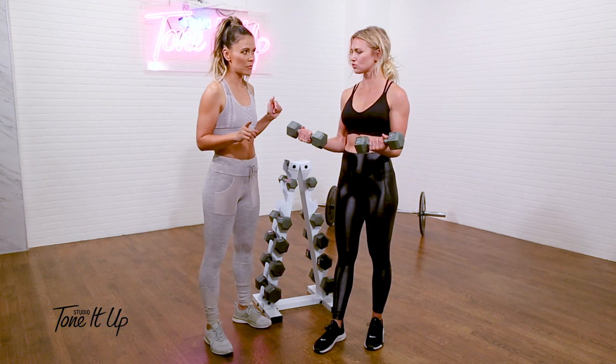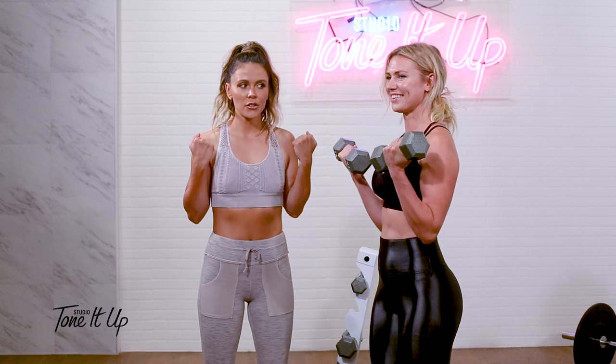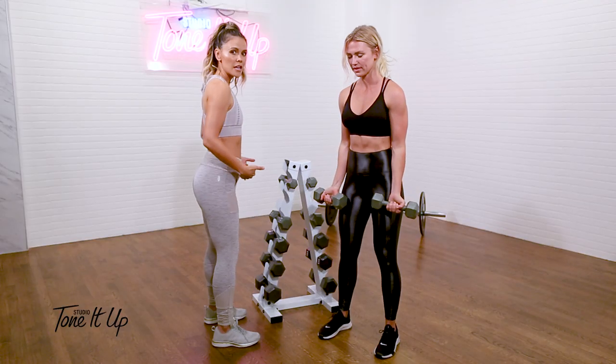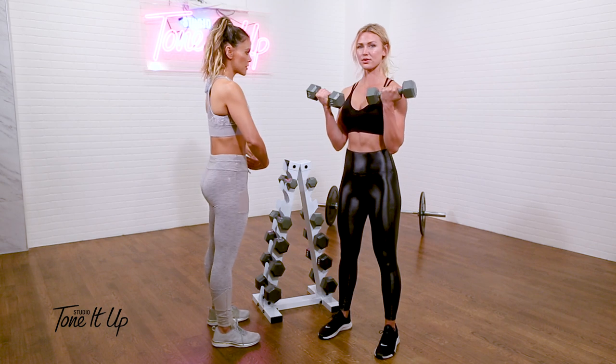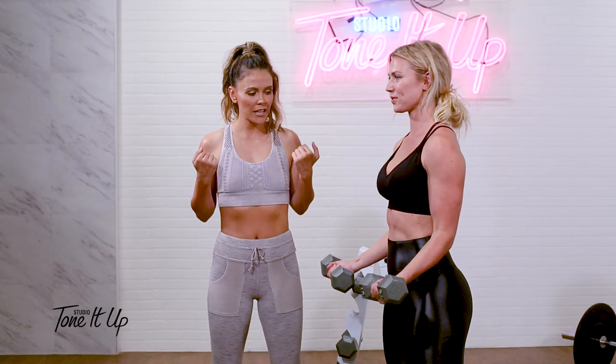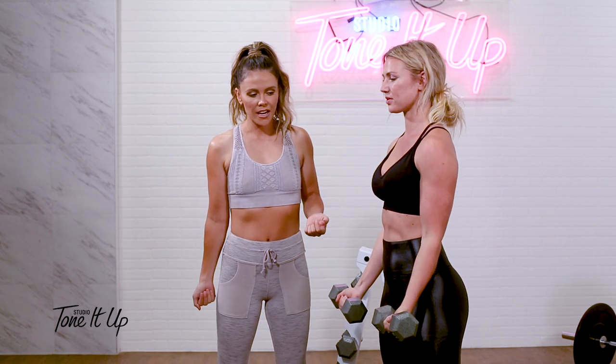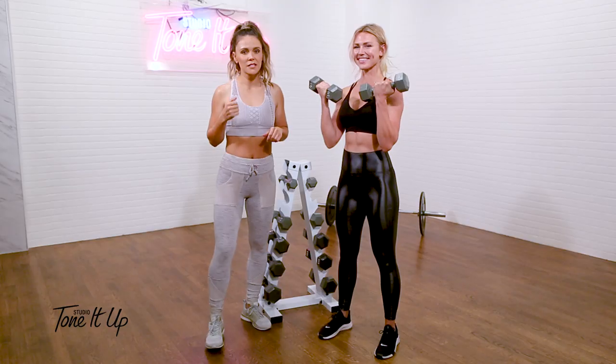So we want you to do 12 repetitions. She's testing out the tens here. With proper form, your abs are in — make sure you draw your belly button to your spine, squeeze your glutes. All the way up and all the way down, really focusing on that eccentric on the way down in your strength and then coming up with the concentric.